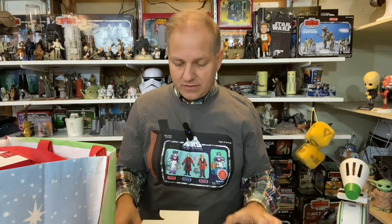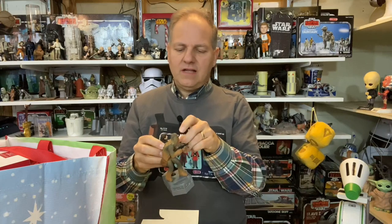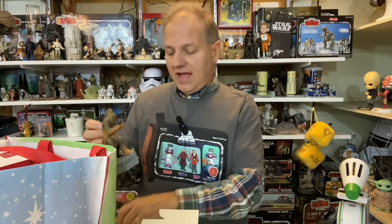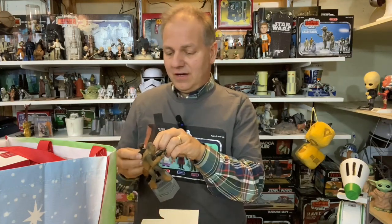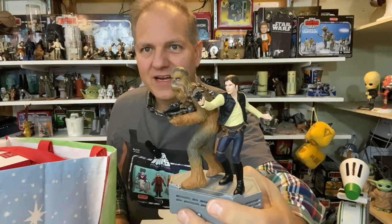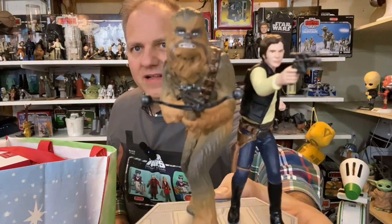I didn't open this one ahead of time because it didn't need batteries. But this isn't too bad — the arm just came out of its socket. It doesn't look cracked, so with a little drop of glue I can fix it at the conclusion. Poor Han. They're definitely going for that classic publicity still of Harrison Ford and Peter Mayhew as Han and Chewie — a little off-center but really cool. Once you plug this in with the other interactive ornaments they interact with each other, which I love.